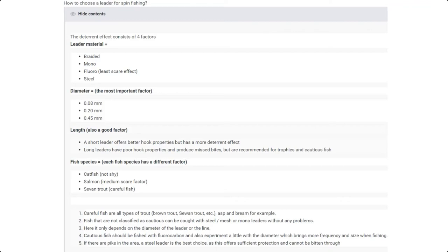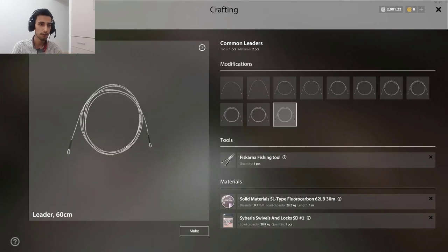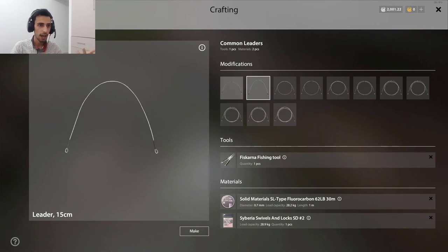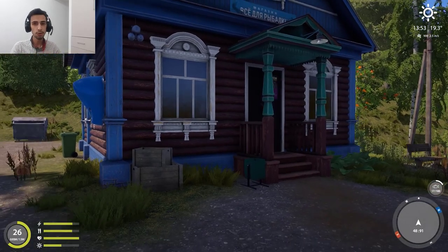A short leader gives more bite rate, but a long leader has poor hook properties and produces missed bites. It's very important — a long leader is recommended for cautious fish and strong fish. So why do people make 60 centimeter leaders? To catch trophy fish and cautious fish. I recommend: if you want to catch Atlantic salmon or cautious fish, go for 50 or 45 centimeter. If you're going for catfish, you can go 10 or 15 centimeter — it doesn't matter. If you're going for brown trout or bleak, you can go for 60 centimeter to catch them better and maybe catch trophies.